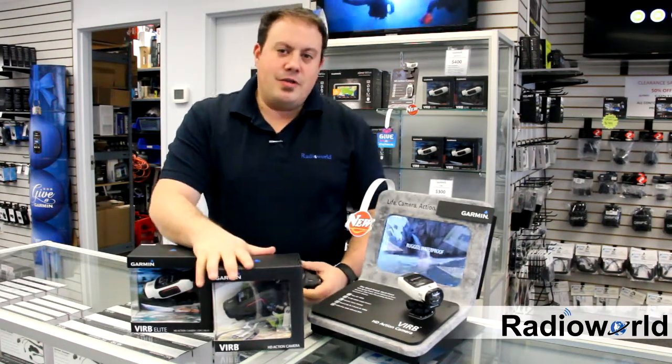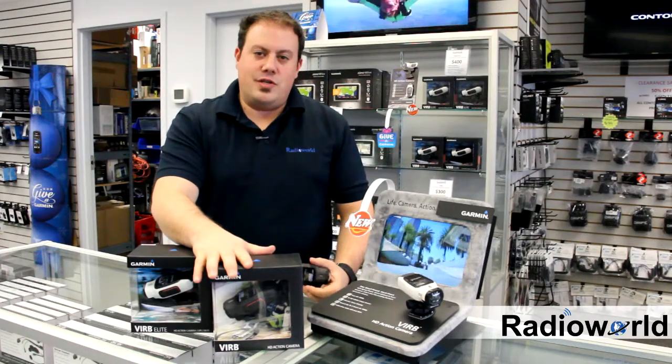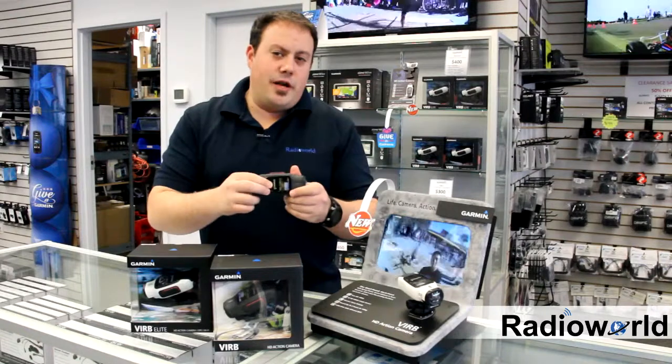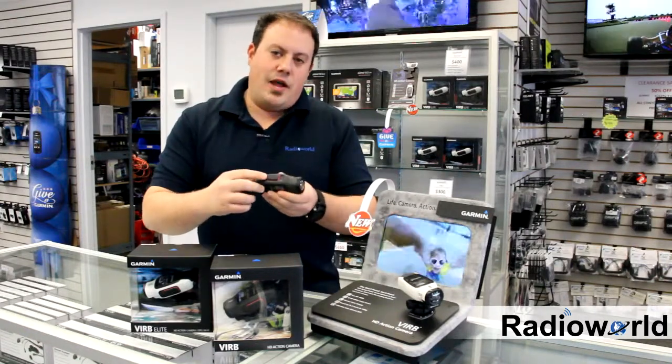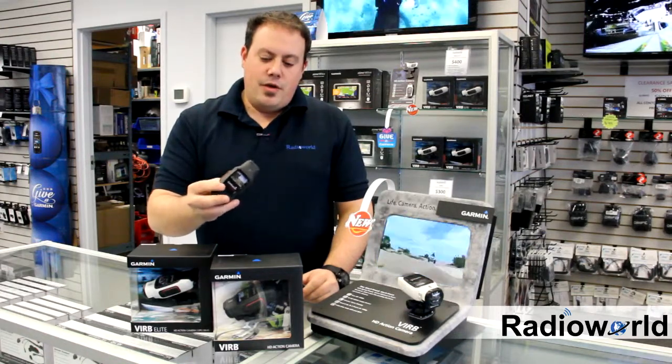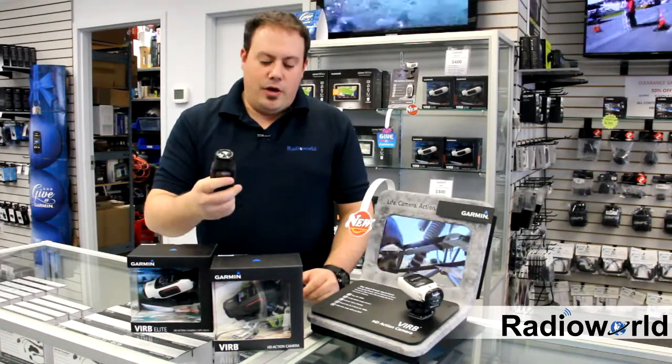The basic VIRB is a 1080p camera, also does still shots of up to 16 megapixels, has an LCD screen onboard with a slide on and off record switch, which is very helpful. It's waterproof at three feet, so without a case, it's extremely rugged.